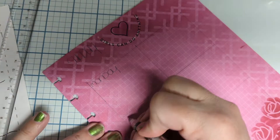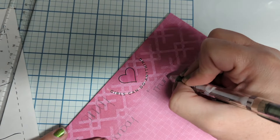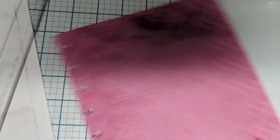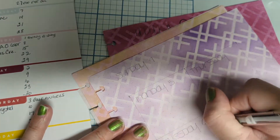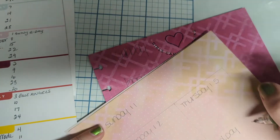If you're interested in this particular design, I'm going to do a digital version of it — just a basic square that can be traced, put on a light box, and traced out so that you can trace it onto your pages.